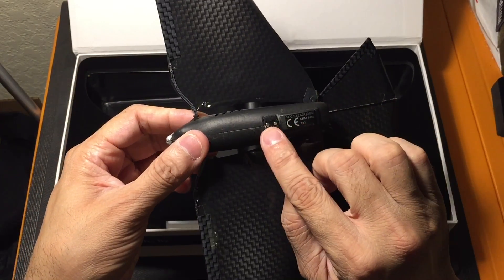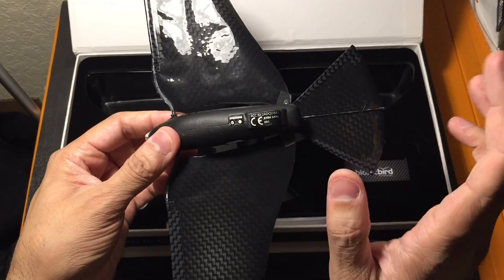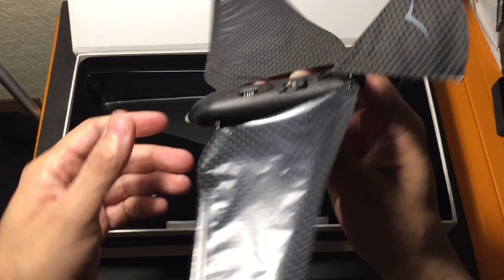Underneath, you just have your portion right here which will attach to the charger, so you can go ahead and charge it, and that's pretty much it. So that is the Bionic Bird.